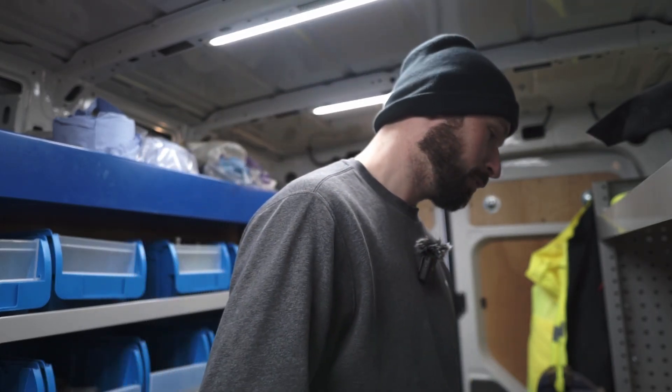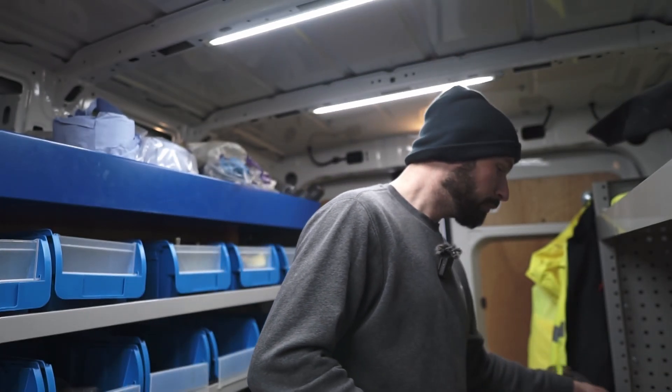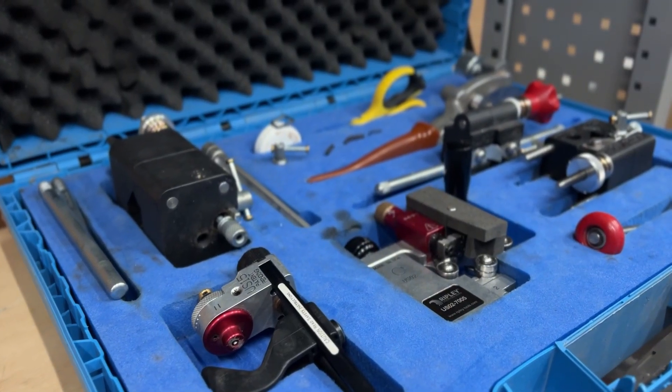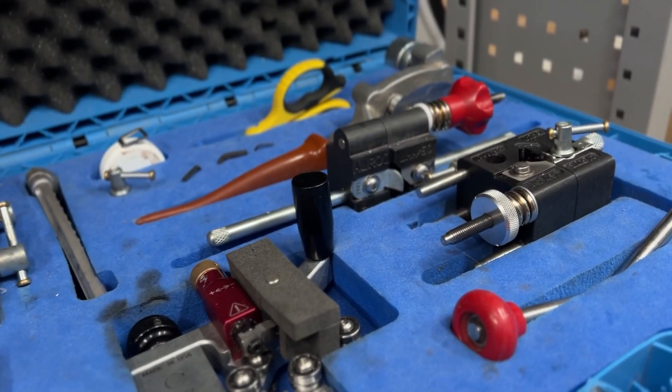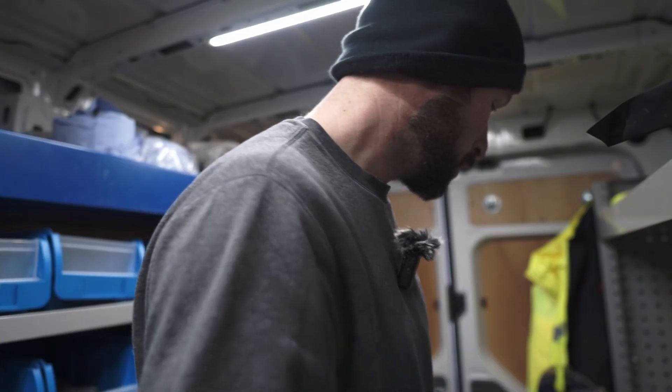Welcome back to the channel — it's been a long time. I've been really busy to be fair, but I thought I'd do a new video showing you my tools. I'm in the van, nicely lit up. So first of all, I'll go through what I've got.